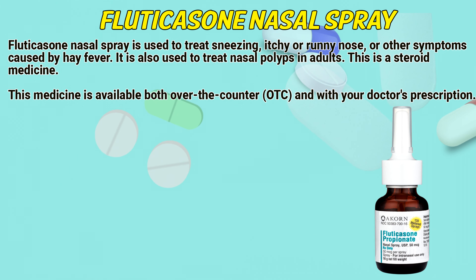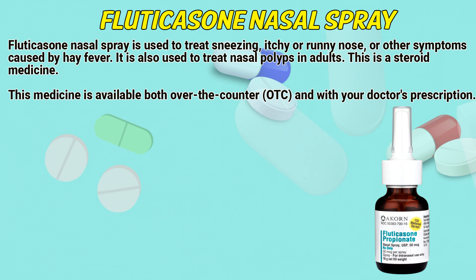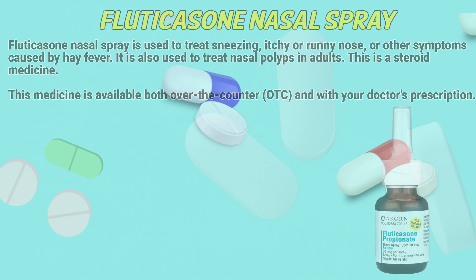Fluticasone nasal spray is used to treat sneezing, itchy or runny nose, or other symptoms caused by hay fever. It is also used to treat nasal polyps in adults. This is a steroid medicine, available both over the counter and with your doctor's prescription.